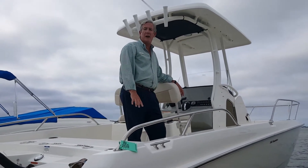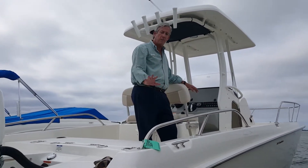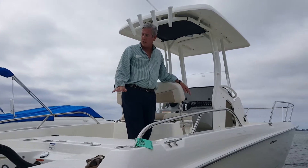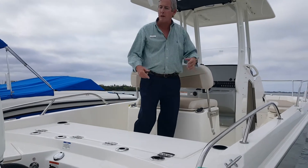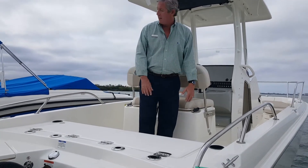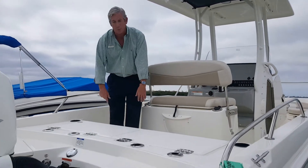The Boston Whaler line is very versatile. They have all the fishing things you want to see in a boat: a casting platform, a line rail, rod holders galore. But it also is set up for family fun. There's seating everywhere, and there's casting platforms as well.